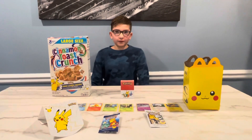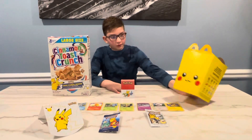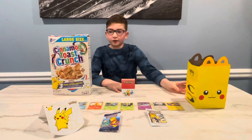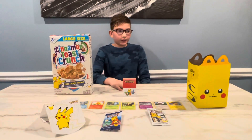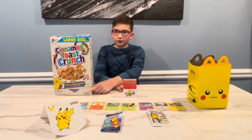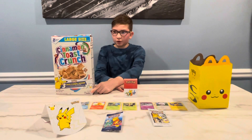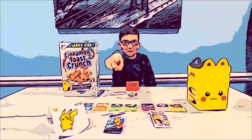This was a fun opening and unboxing — this was a good promotion by McDonald's and General Mills. I recommend you go out and get a Pokémon Happy Meal and the Cinnamon Toast Crunch Pokémon box. Like, subscribe, and comment down below. Keep unboxing!